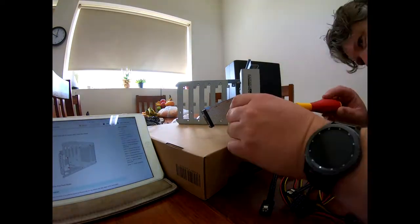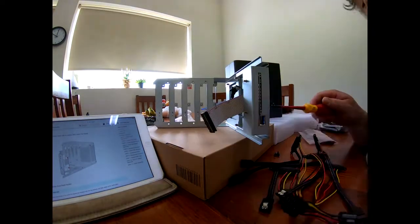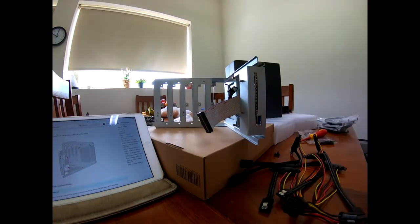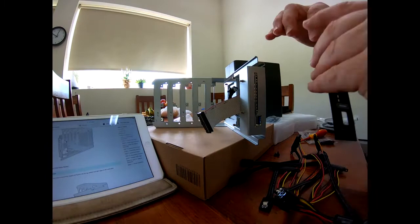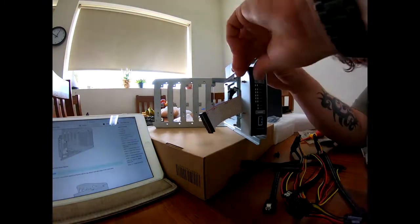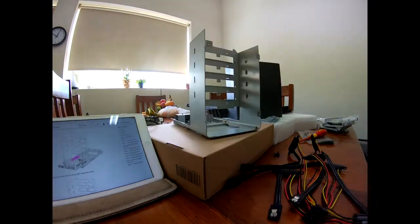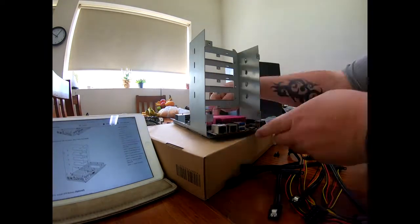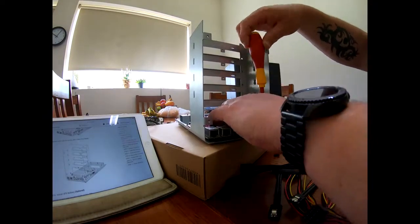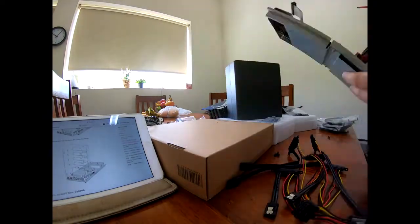The little front sticker there which I'm about to put on — I did put it on crooked and that is going to bug me considerably. So I'm probably gonna have to work out a way of getting it off and maybe reattaching it just to make it neater. You can't really tell until it's all put back together and finished, but it's quite annoying if you're looking at it now.